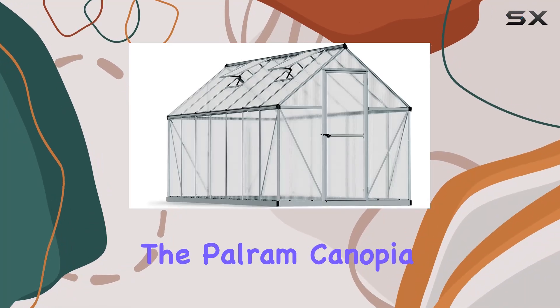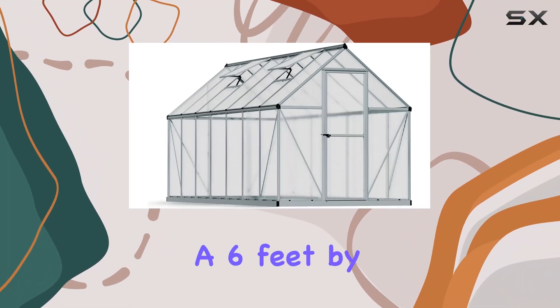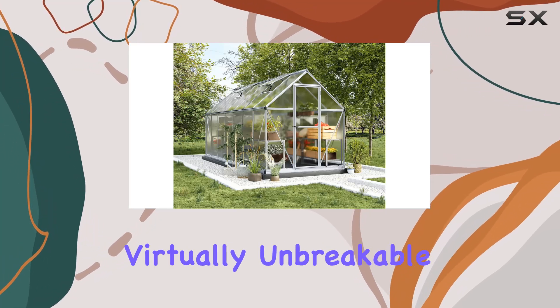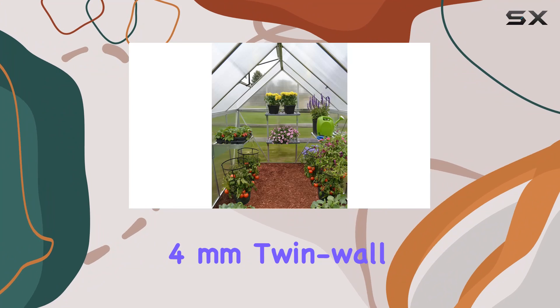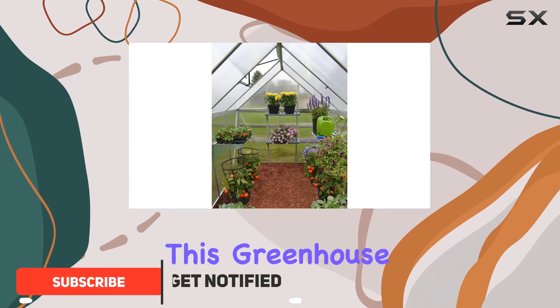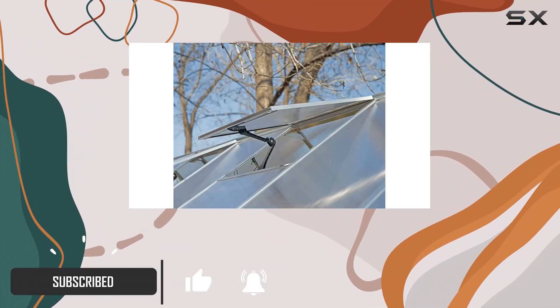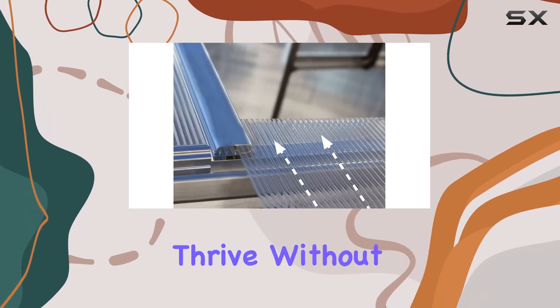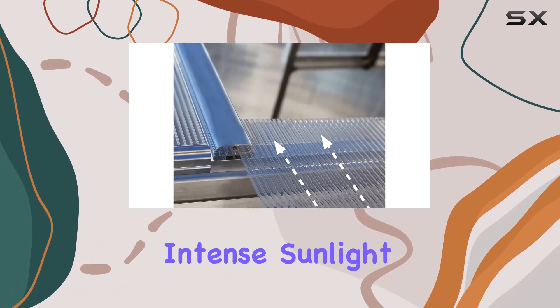Today, we're diving into the PowerM Conopea Greenhouse Kit, a 6' x 14' oasis for your plants. Crafted from virtually unbreakable 4mm twin-wall polycarbonate, this greenhouse blocks up to 99.9% of UV rays, ensuring your plants thrive without the stress of intense sunlight.